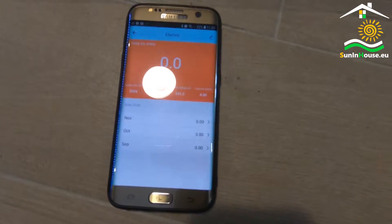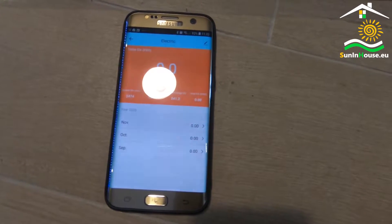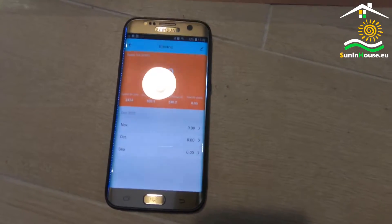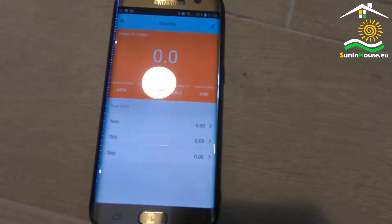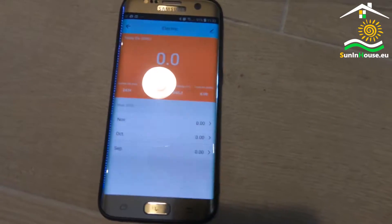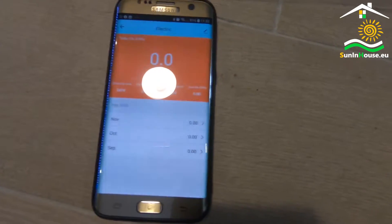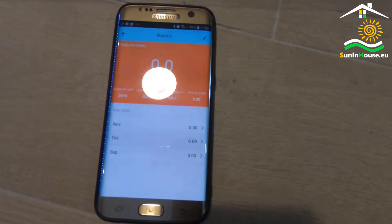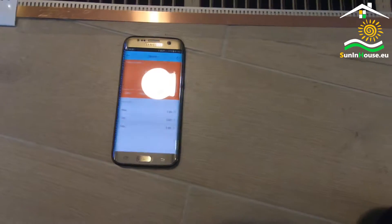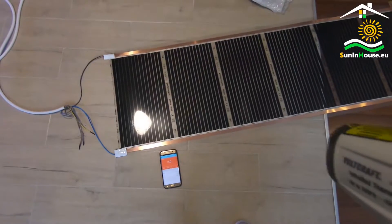Let's see what the smart energy meter shows. It shows a power of 605 watts. This section is 4.5 meters, the foil is 220 watts per square meter, and the width is 50 centimeters. So quickly counting, the foil keeps its parameters. Currently the voltage in the network is slightly higher than the nominal 230 volts, so the power is higher. But most importantly, the power of the foil is not understated — this is important.